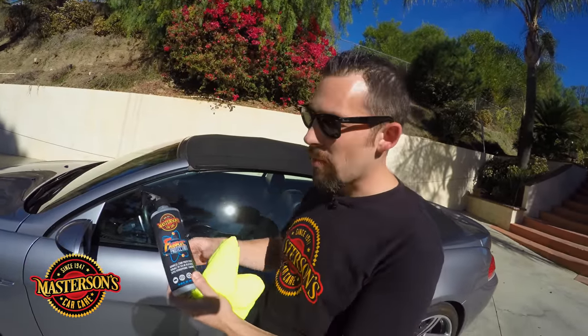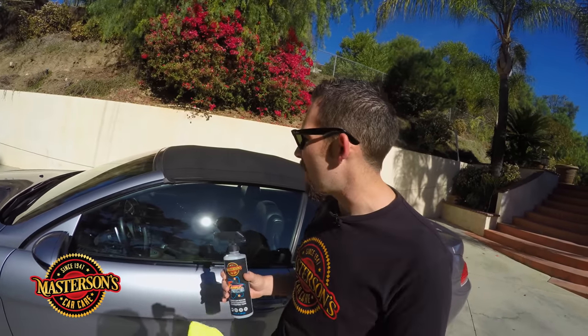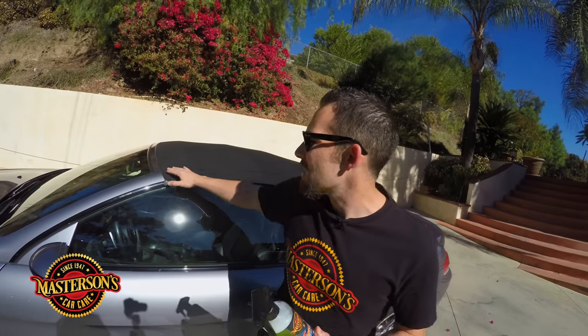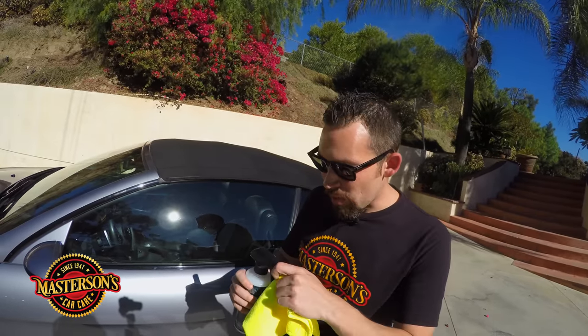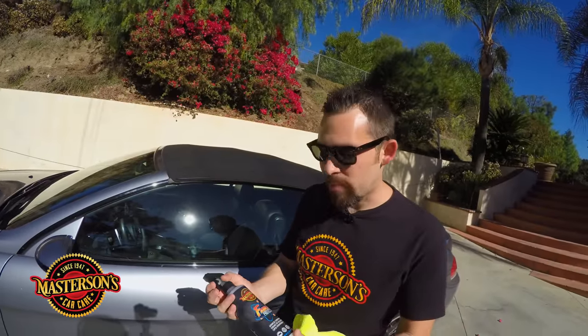All you need to do before you apply this is clean it — we've already done that. Now we're going to spray the fabric protectant on the surface. I recommend doing this outside in the sun where it's 100% dry. You want to have an extra microfiber towel to wipe it off in areas where it might land that aren't fabric. If it gets on glass or paint, just take some detail spray, waterless wash, or a microfiber towel and wipe it off quickly. We're going to do three coats on this top — it's better to do multiple light coats than one heavy coat.